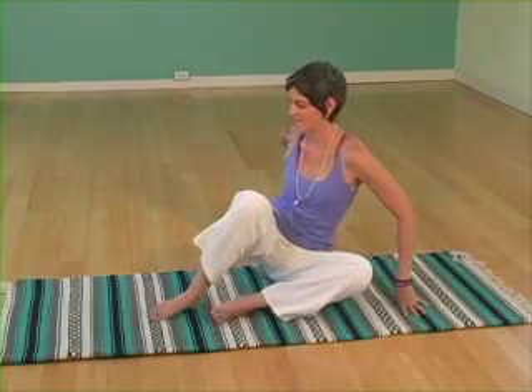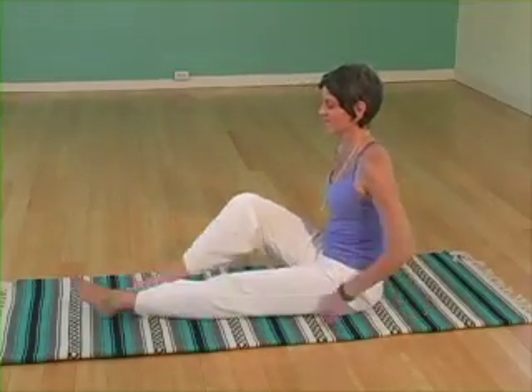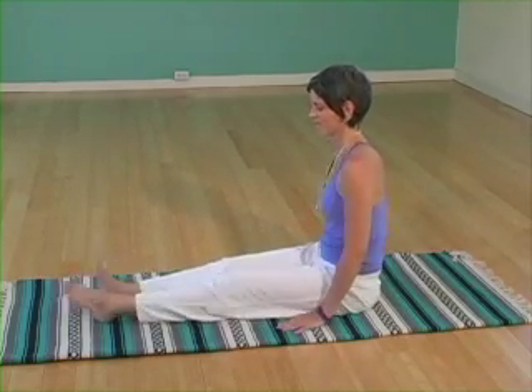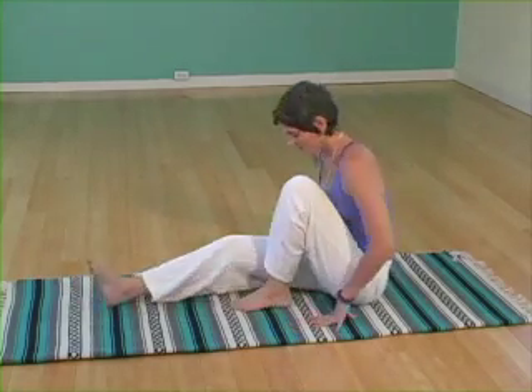Gently release your legs out from underneath you. Bouncing the knees, windshield wiping, pedal pushing the feet. Gently find your way to standing.